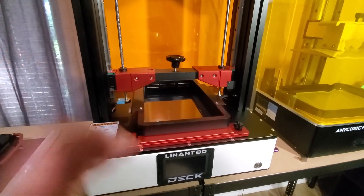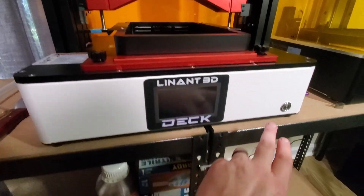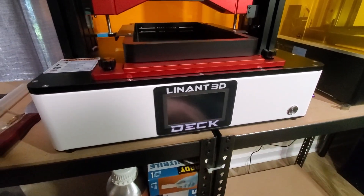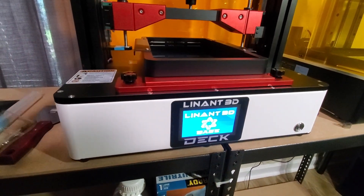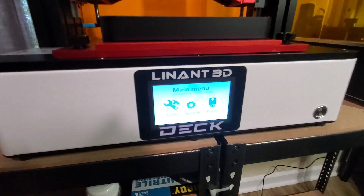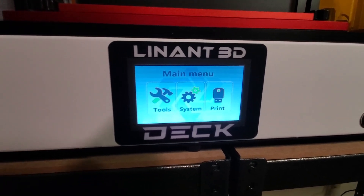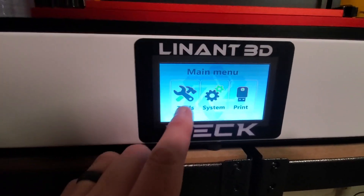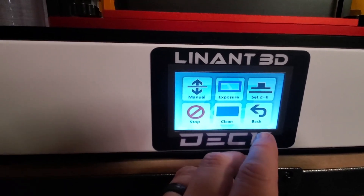A couple of features right off the bat: it does have a color LCD screen. Let's turn this thing on. One thing it has is an internal power source, which means there's no extra power block on the back — it's just one power cord that hooks directly to it. It's a nice color LCD screen just like the base, and it does have a clean feature for the vat.